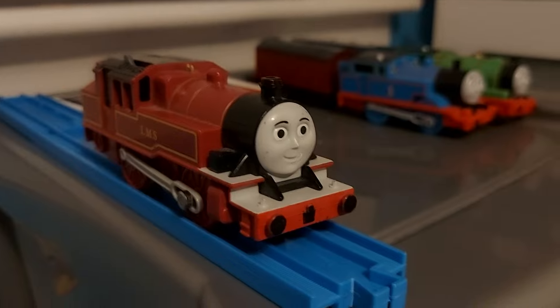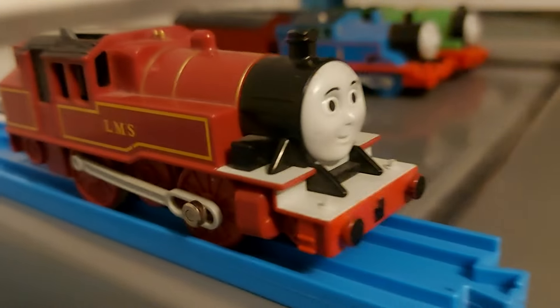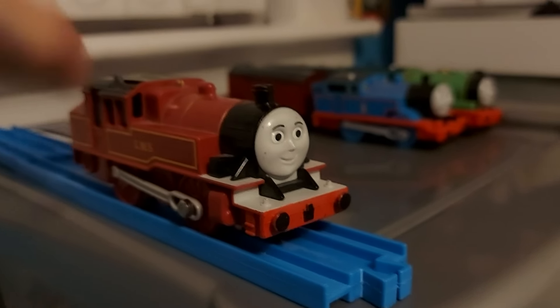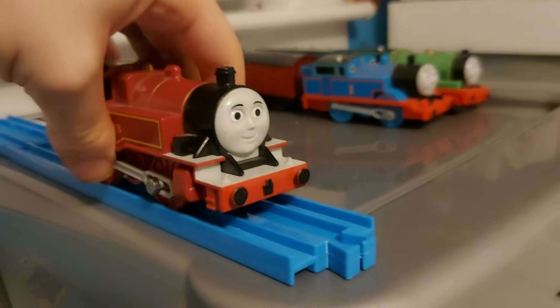Finishing off the engines from the classic era, we have Arthur. Tomy and Playrail went to town on him, but it's weird because I got him new in the box a long time ago and never put a battery in it, and he just doesn't want to run. What a shame.